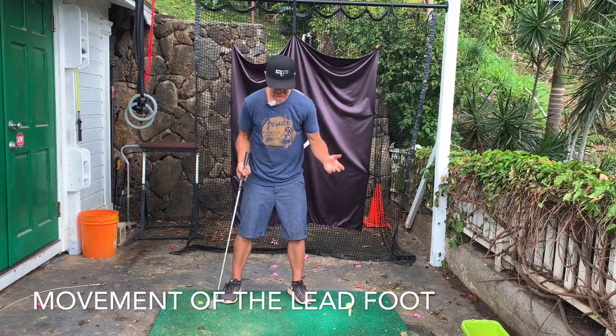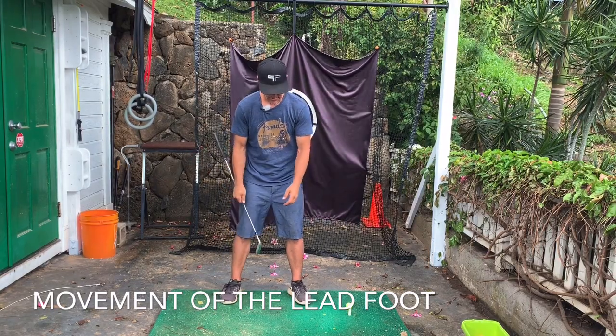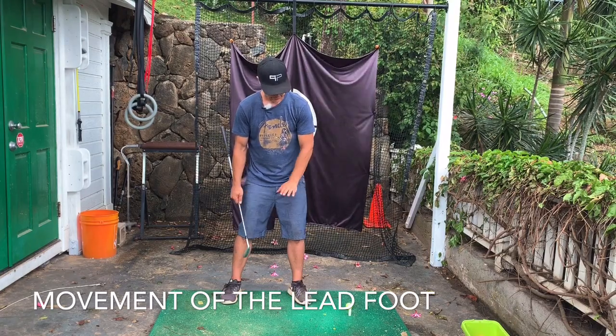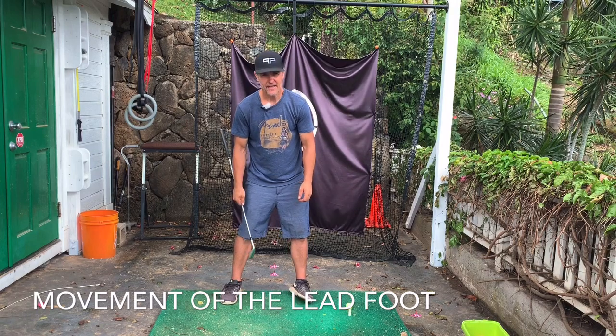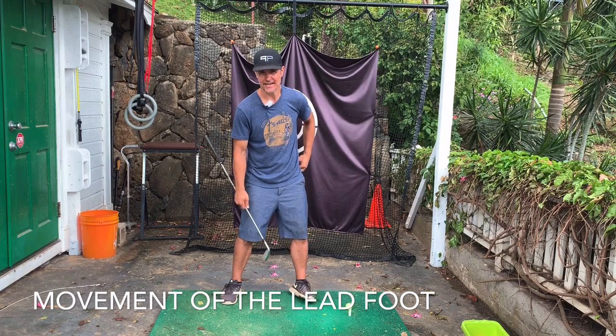Now, if you just stand there without even holding a club and roll your lead foot — like you're rolling your ankle and then lift it — you'll notice how it just naturally pushes this hip back out of the way.